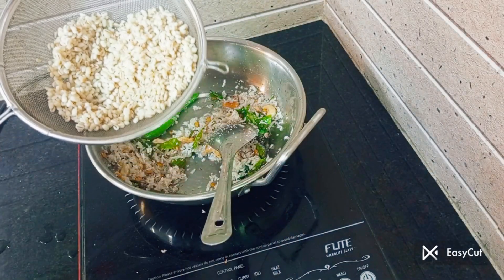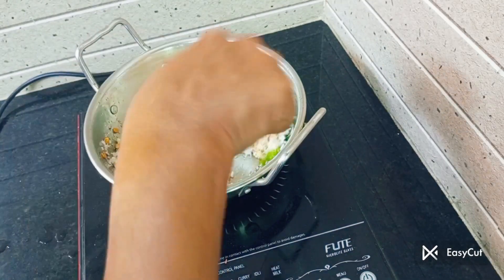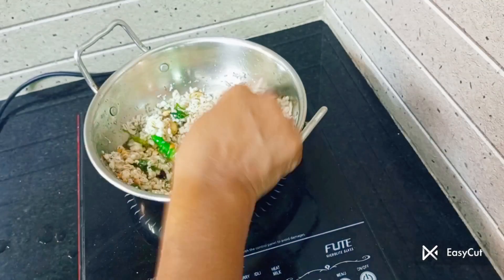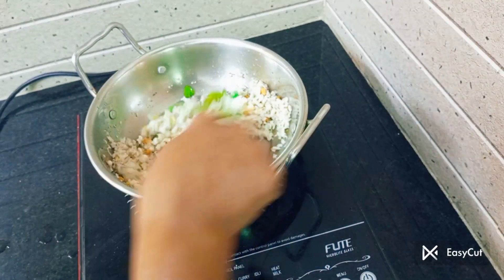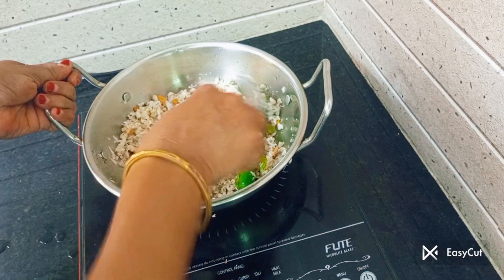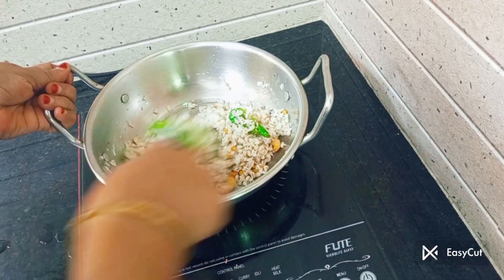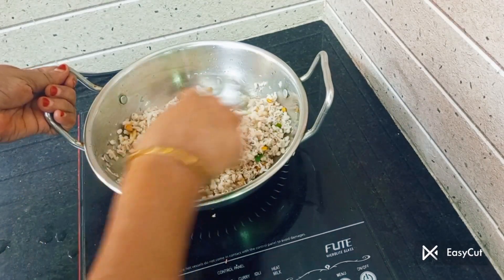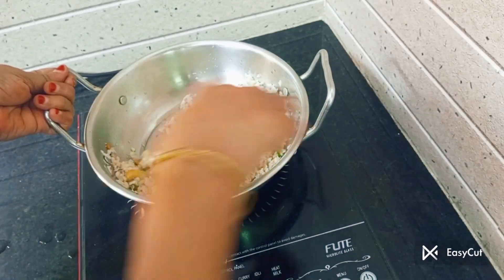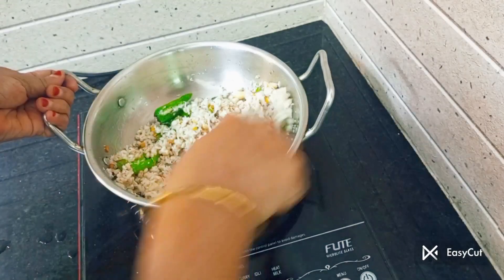We have a good taste for 4 veggies. Now you can cook this vegetable. You can cook this in 3 or 4 compulsory. Now you can cook this and cook it, then transfer it to another bowl.